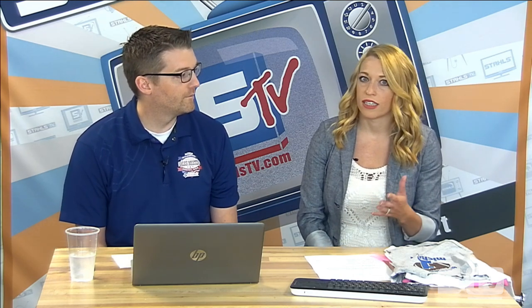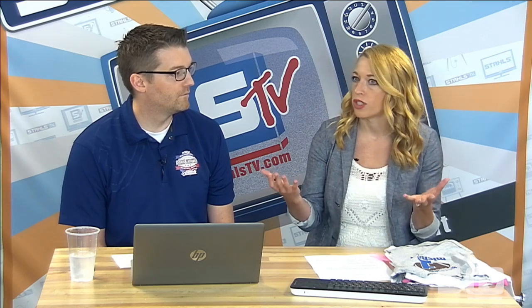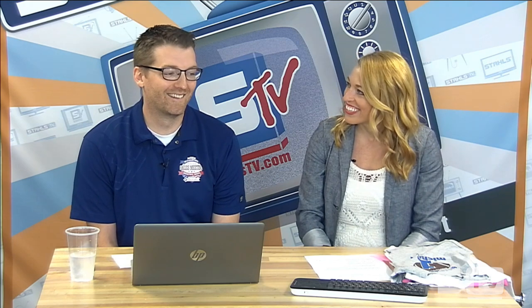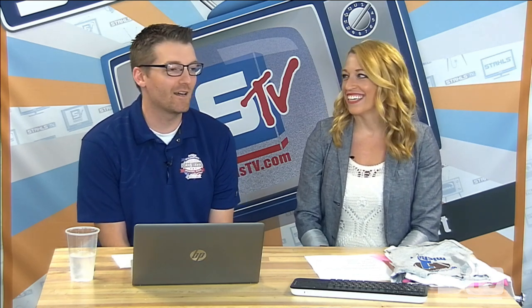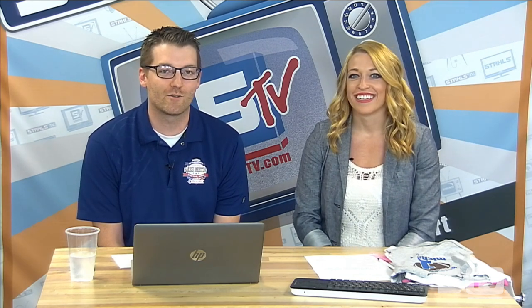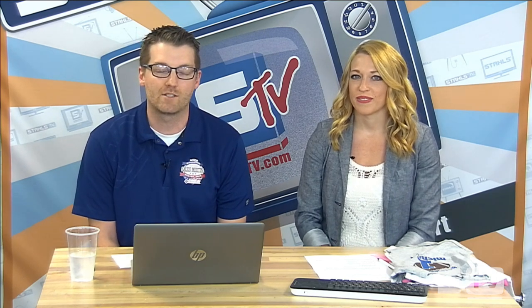Children's apparel definitely is where there's a lot of opportunity for apparel decorators because the market is so vast — you can print from onesies and children's blankets all the way up to kids in high school. We're broadcasting live on Facebook Live and also on GoToWebinar, so if you have questions throughout today's morning show, feel free to chat those in. We'll stop at several times to answer those.